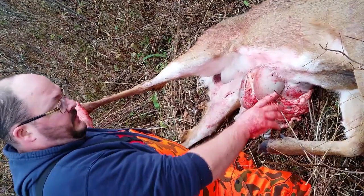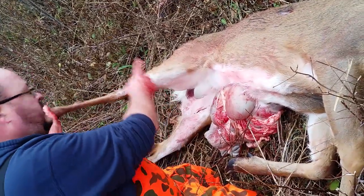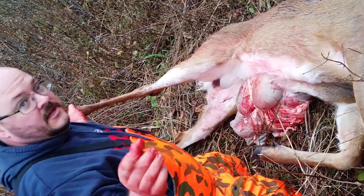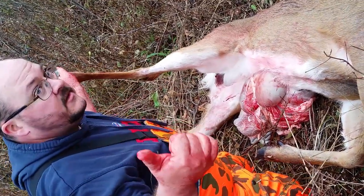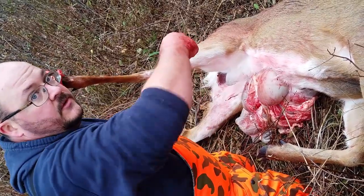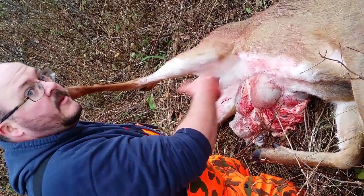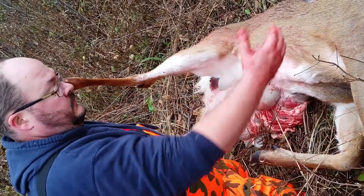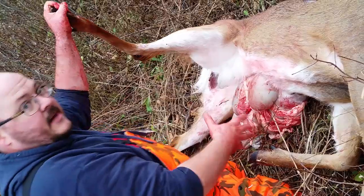I've got him open, found the windpipe and pulled it through, and reamed out the rectum and pulled that back through. The important thing is: if you nicked the bladder at all — which I didn't on this one — or sometimes when you grab the rectum some poop does come out on the inside, so when you're all done with this you want to be aware of that.